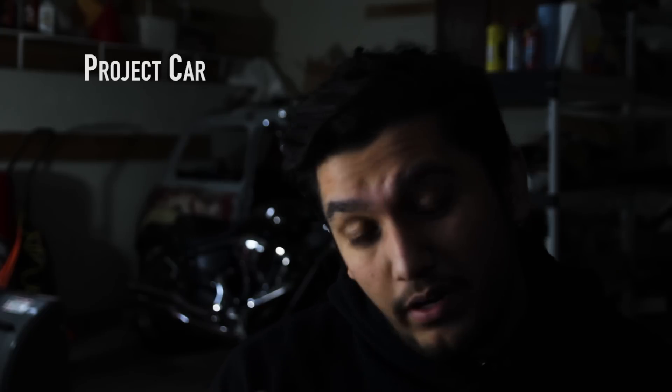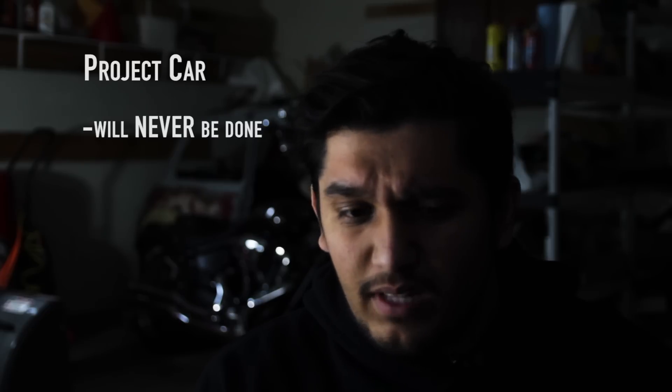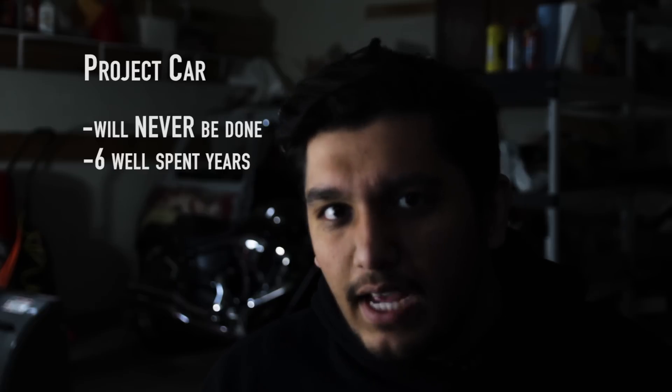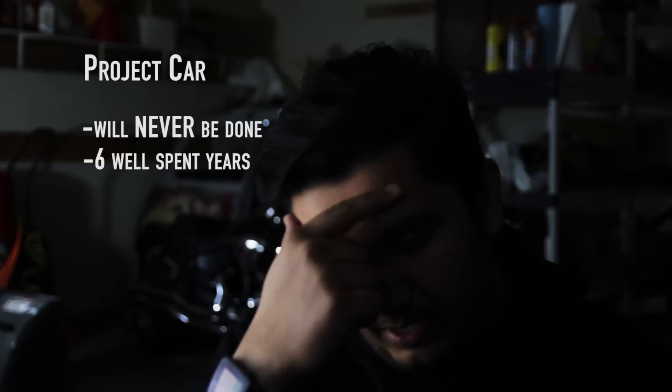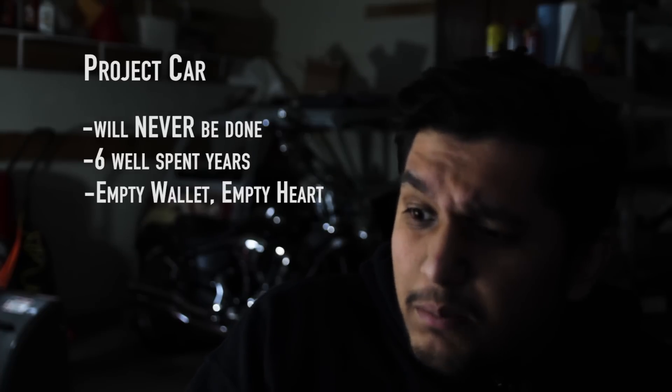I, like a lot of other car people, have a project car. Also like most other car people, it's not done. And also like most car people, it's been a long time since I bought it, and also like most car people, it's been pretty expensive.